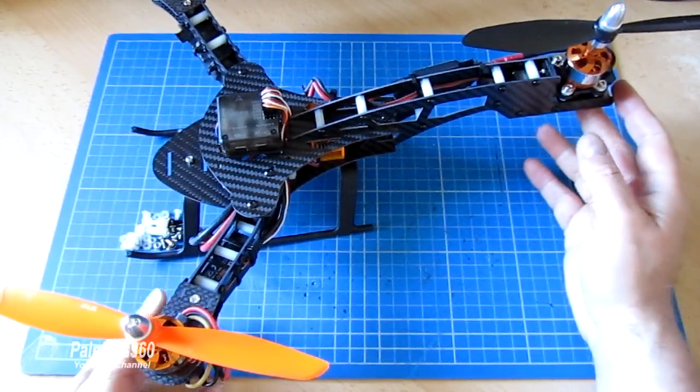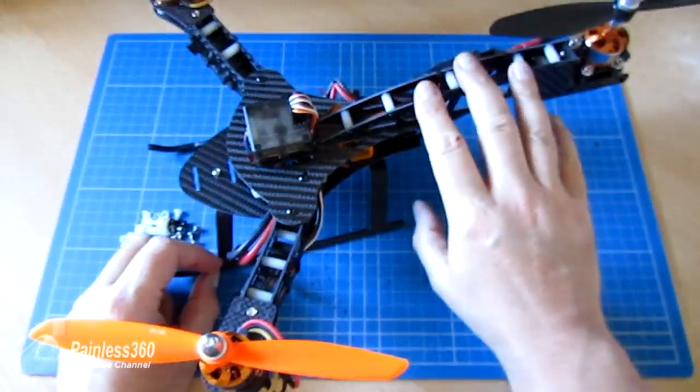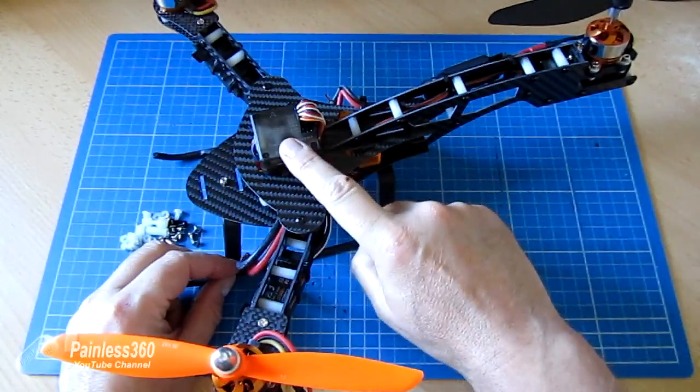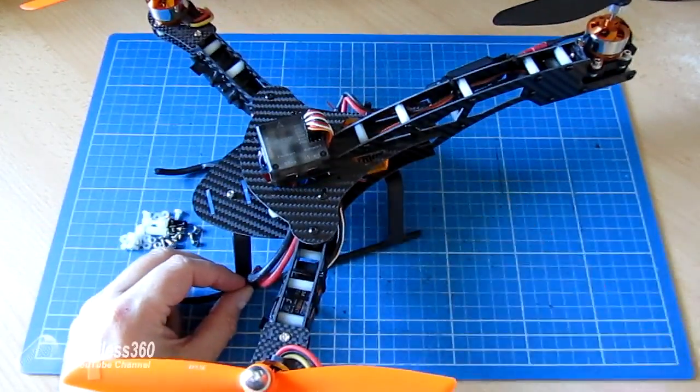So here it is all built and in one piece. We've actually wired up the motors and put everything together. We have our little tilting motor at the back for pirouette. We're running a CC3D, all cabled up and going into a little orange RX receiver at the bottom.